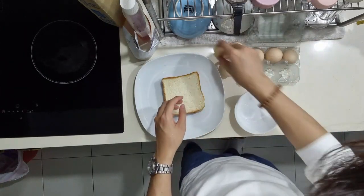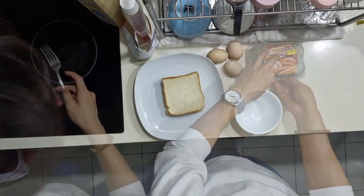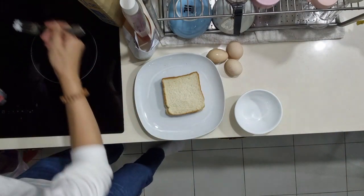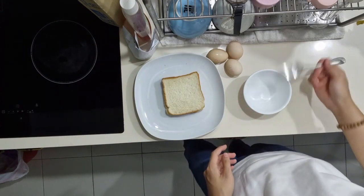We just need three eggs. Some salt here. Then just crack the eggs and throw them in the fridge.